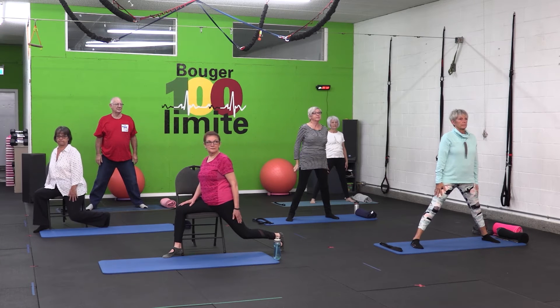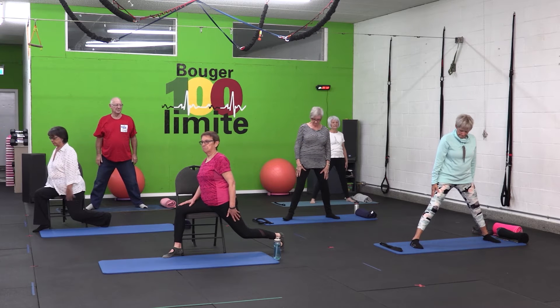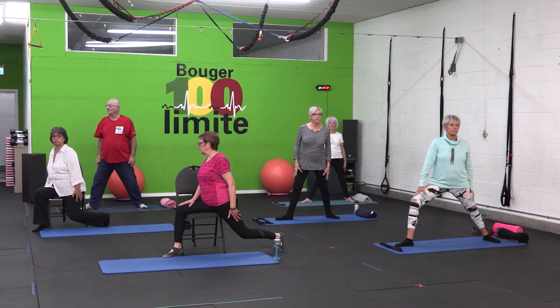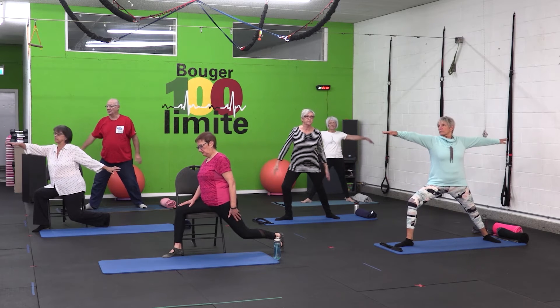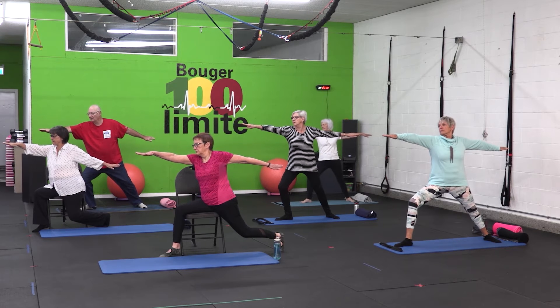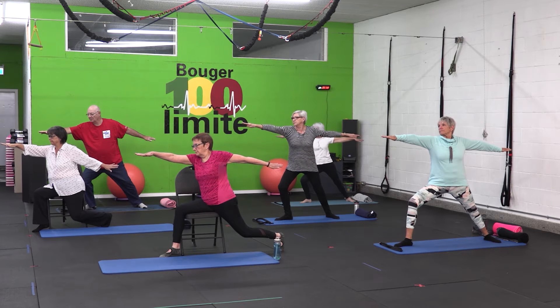Nous allons faire la posture du guerrier. Je vous invite à ouvrir grand les jambes pour ceux qui sont debout, de tourner le pied à 90 degrés, transférer le poids vers l'avant, on ouvre les bras, on regarde loin en avant, on respire. Et vous voyez sur chaise, on peut soutenir notre jambe de manière à moins solliciter l'équilibre, mais on travaille nos étirements et on respire sans résistance.